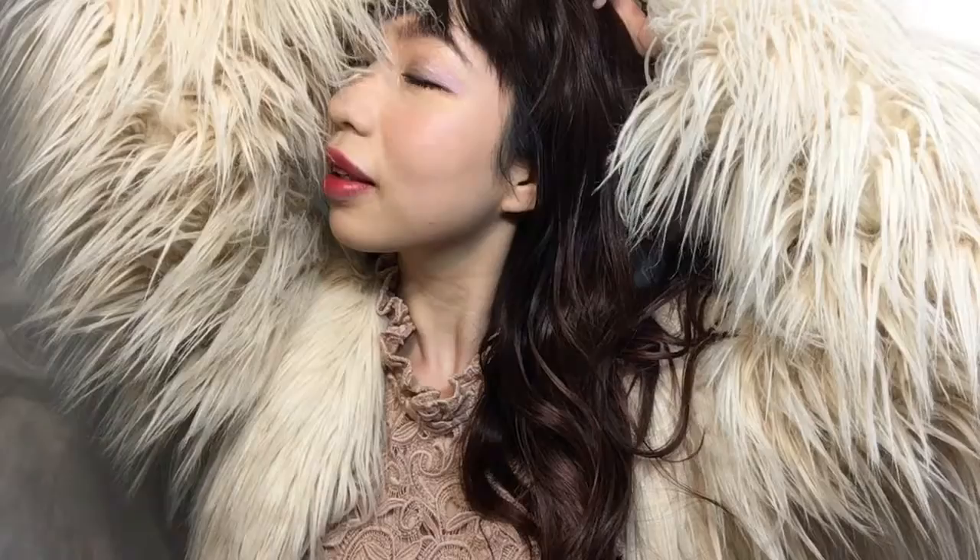Hello everyone! Merry Christmas! Today I'm going to show you how to do this lovely Christmas party makeup. If you want to know how to do it, please keep on watching.